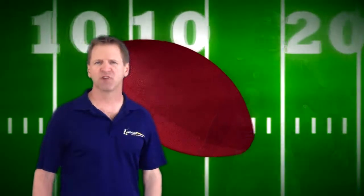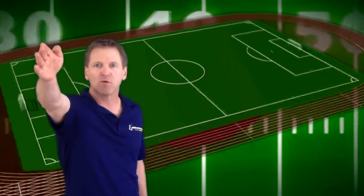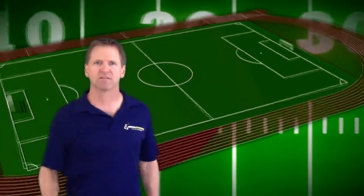A lot of coaches will tell you to just stop worrying, but it's much easier to give your mind something to do rather than try to get it to stop doing something. So one simple tactic you can use that worked great for Mike is to pick a spot — pick a spot somewhere in the field to focus on and just keep directing your mind back to that object no matter what.